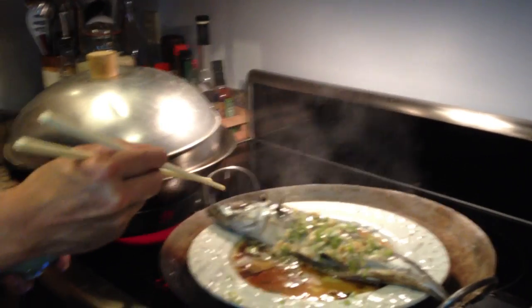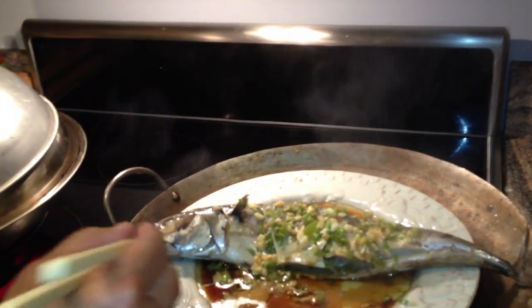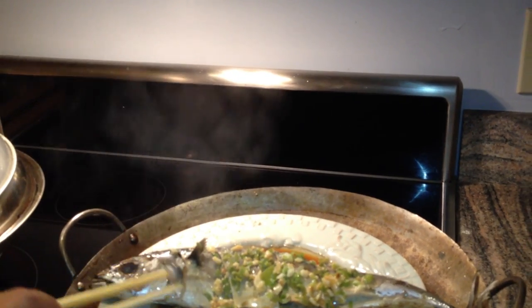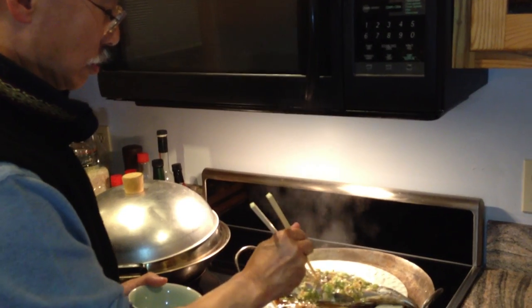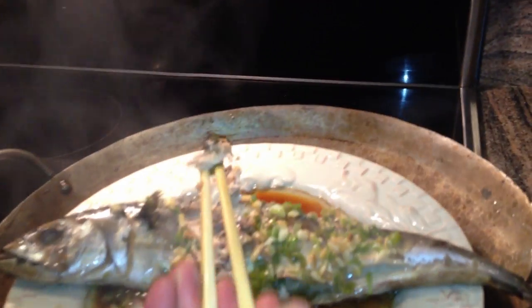There are a couple of traditions. One is that the head of the fish always faces the guest of honor. And the eye of the fish — if you eat the eye of the fish, which looks like a little white marble, it's seven years of good luck, but it only works the first time. It's pretty easy to serve this fish because it's steamed and it just comes right off. And there it is — steamed whole fish. Thanks for joining us and we'll see you next time.